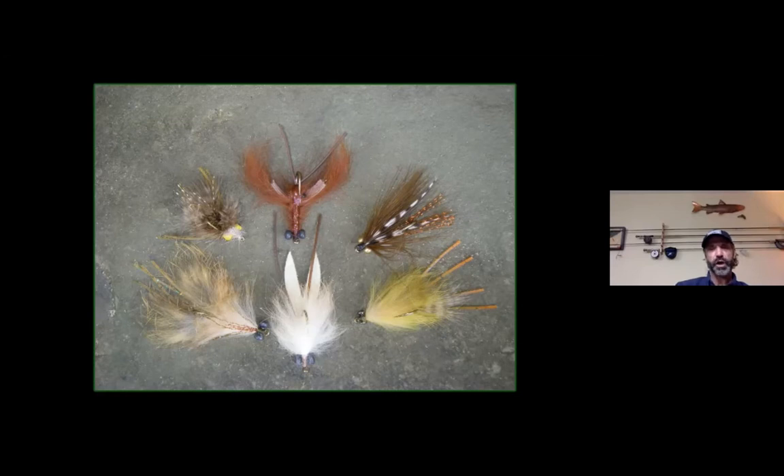With sinking lines or a heavily weighted dumbbell lead-eye fly, you're going to have to creepy-crawler along the bottom. If you're fishing the breakwalls you'll get a few snags, so be prepared to tie some fairly basic crayfish patterns. Don't have to get super elaborate. Play around with the colors — olives, oranges, and darker browns are some of my favorites. Tans, olives, and dark browns are your go-tos. Make sure you try a fly that has some type of orange highlights.